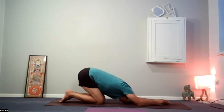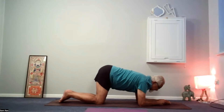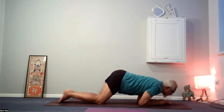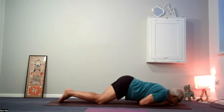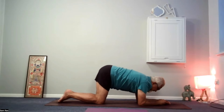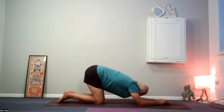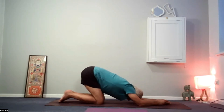One more. Breathing in, come back up. Breathing out, lunge forward, chin on the mat, push down into the arms. Come back up as you breathe in. As you breathe out, forehead to the mat, bum close to the heels.